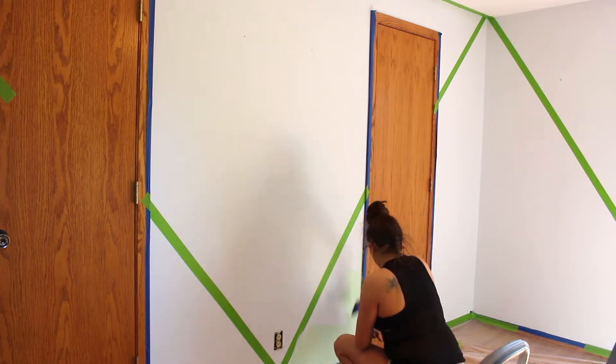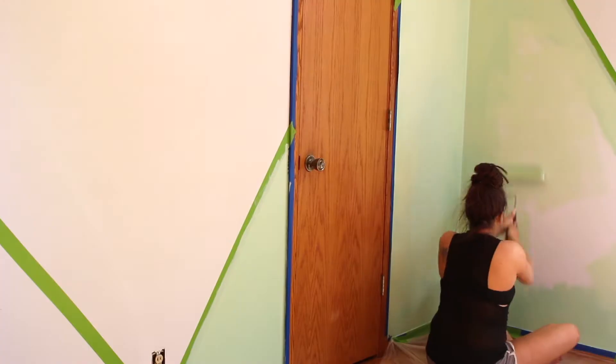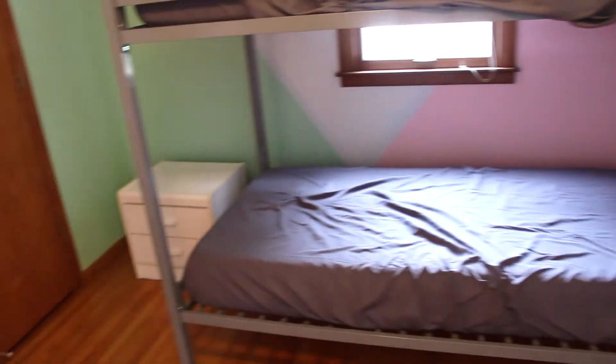So I picked out a light teal green and a very soft pale pink. And instead of doing the whole wall or half and half, I did each corner alternating in colors, coming down at an angle like this, and then painted white on the remaining wall space. You can see where I taped it off with frog tape.